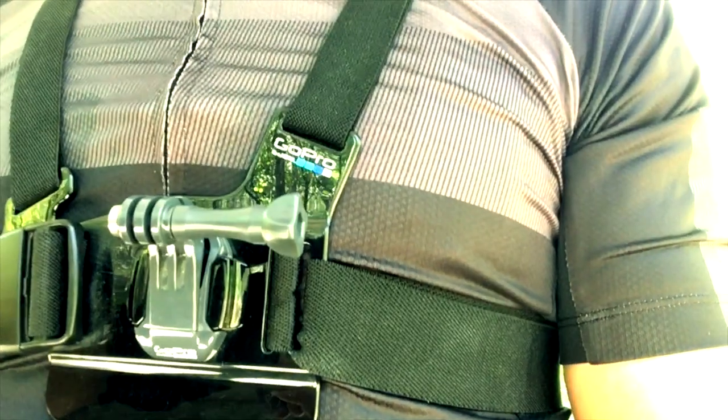The next one was the GoPro Chesty, which is a firm favourite of mine. The only downfall is that it sits really close to your body — you tend to get your hands in, your knees in, your chin in. Sometimes it's so close to the top tube when you're in the tuck that you can't really see the road. It's really good for technical descending and follows your body so you can see the bike move underneath you, which is great. But for filming other people it's probably not the best setup. Save the chesty for when you want to get people into that first-person view.